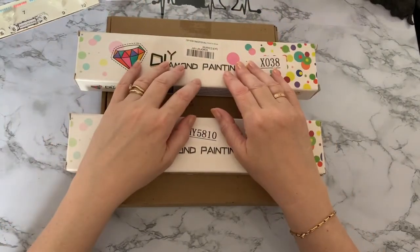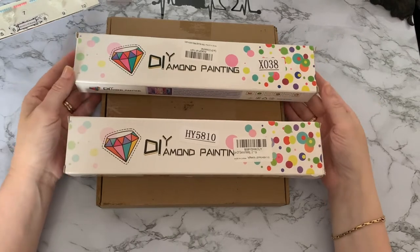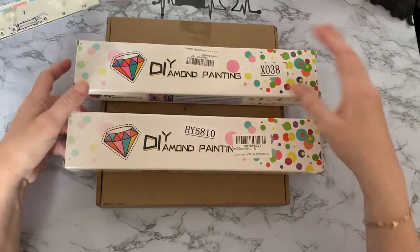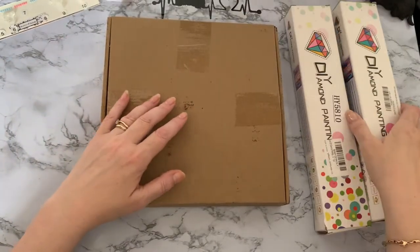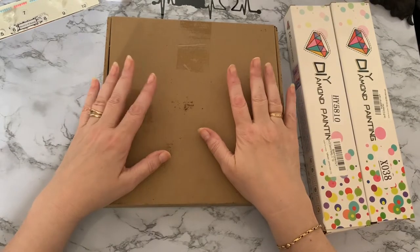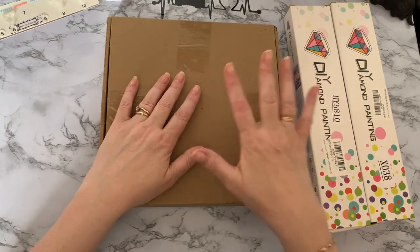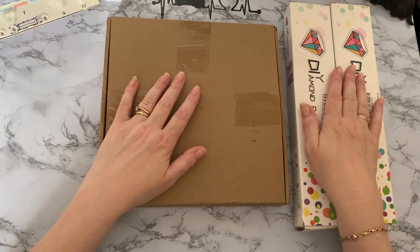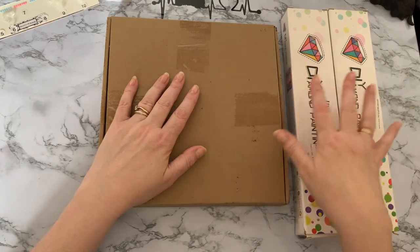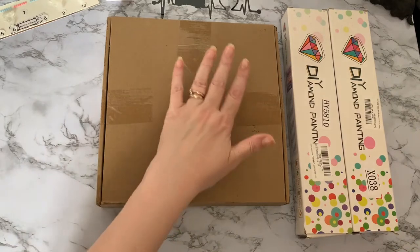Hi everyone, Liz here. Thanks for stopping by. Today we've got three little boxes - three unboxings to do. Two are generic diamond painting boxes and one is a little diamond painting project I thought I'd give a try. I've been using coupons again, so I'm not sure these are still available with coupons, but you can still get them. They are all from Amazon - amazon.co.uk - but you may find them on your Amazon too. Let's have a look.